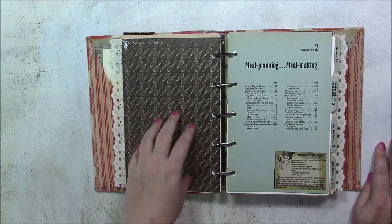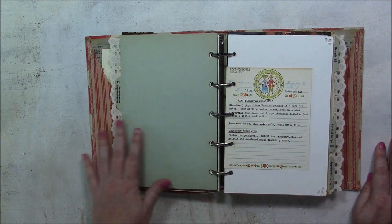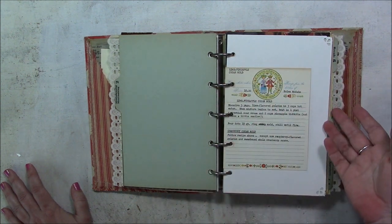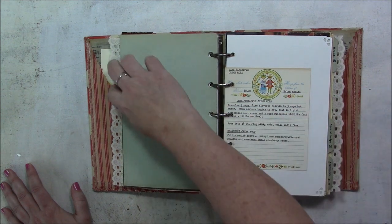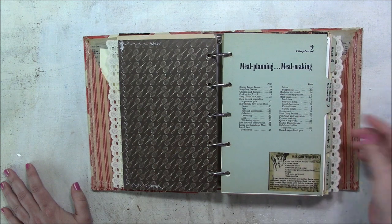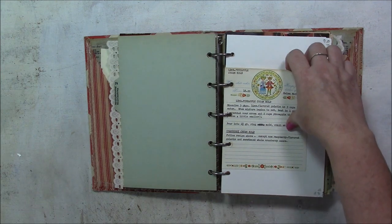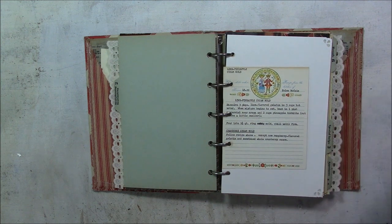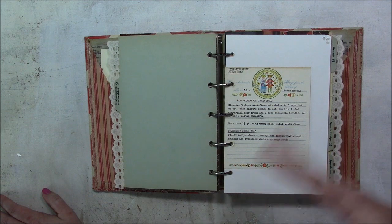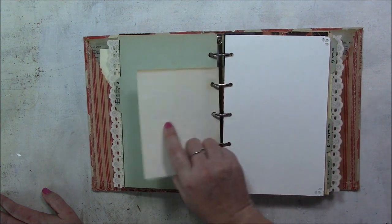There's a concern with scrapbookers or memory keepers about placing photos on paper that has acid in it. A lot of the papers in this book are very vintage — I have no idea if they have acid in them or not — but the pattern paper cardstock is made for photos; it's acid-free and safe to put pictures on. The acid can discolor photos if they're touching over a long time, so it's a concern for memory keepers who want to pass things down through generations.